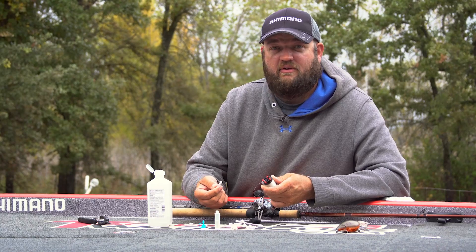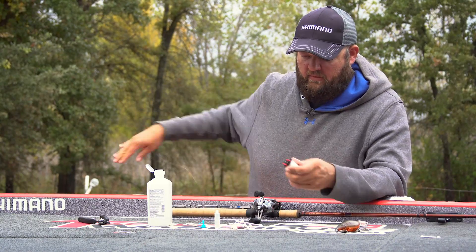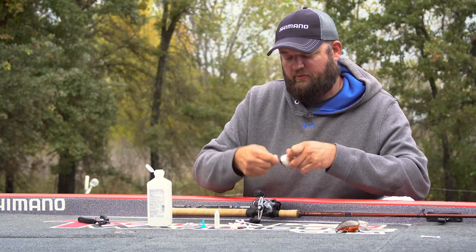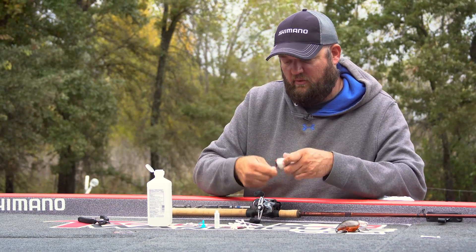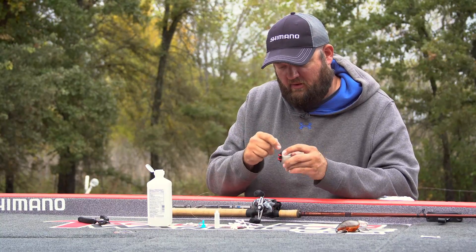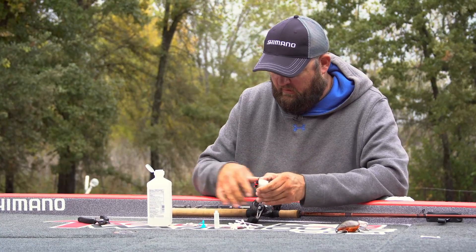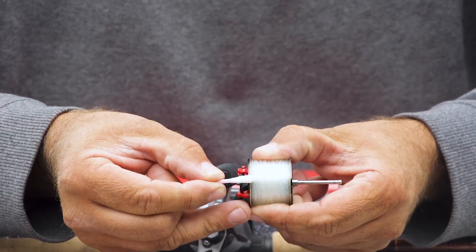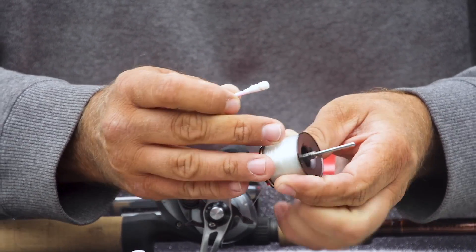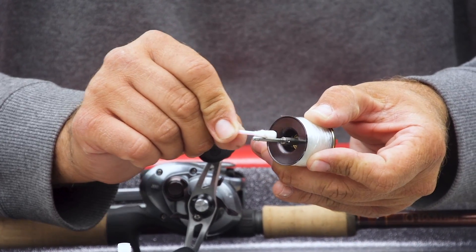And that's it — that's all it takes to get rid of that annoying screaming noise when the brakes get a little dirty. Another quick tip: if you notice your reel is starting to cast a little sluggish, even if it's not making any noise, take your Q-tip and rubbing alcohol and clean these edges on your spool right here. This is typically where dirt and algae will accumulate between both sides.